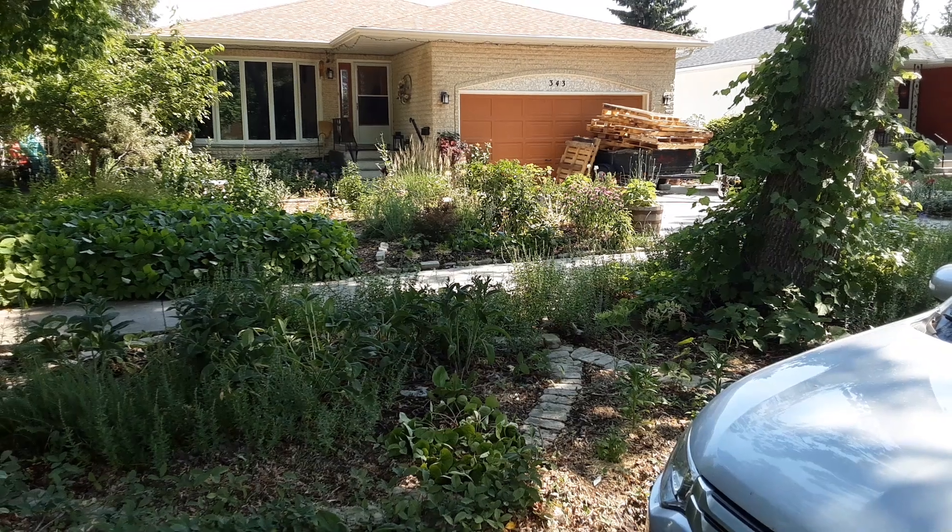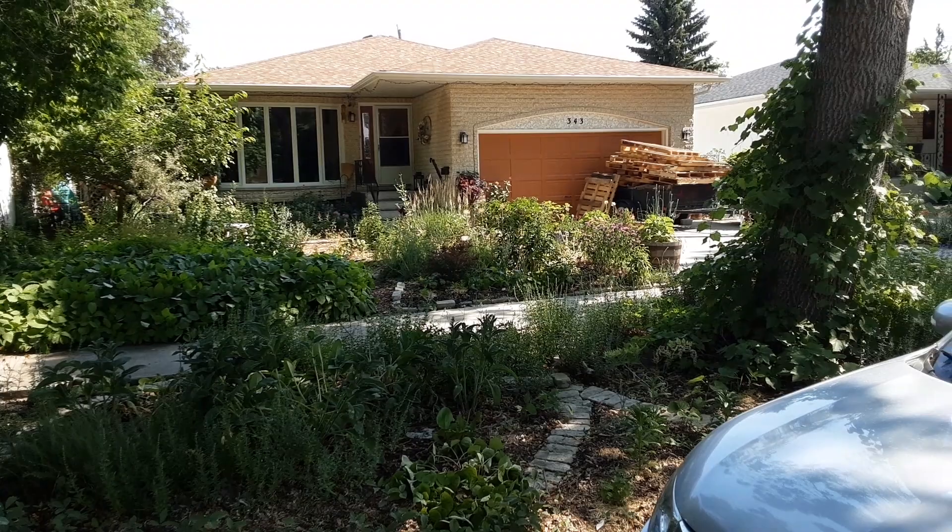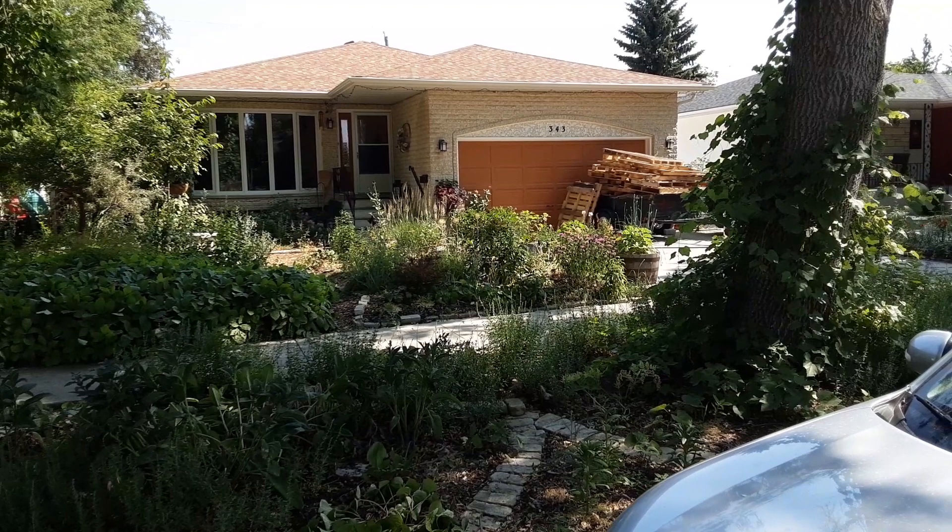Hey everybody! I'm going to show you around our permaculture property here in Winnipeg, Manitoba. That's USDA Zone 3, and hopefully this will give you some design ideas for yourself, or explain why this beautiful chaos in front of you is applied common sense.